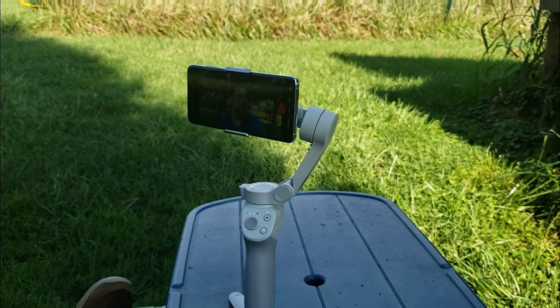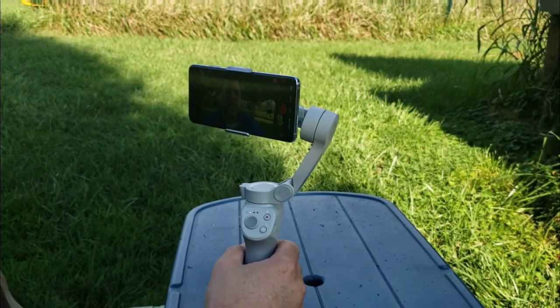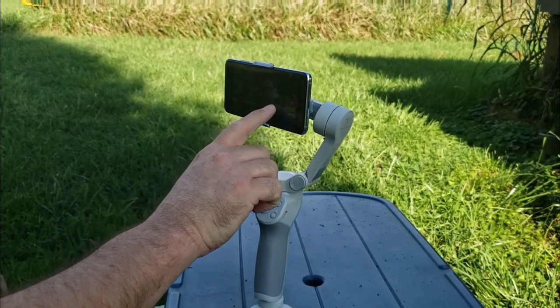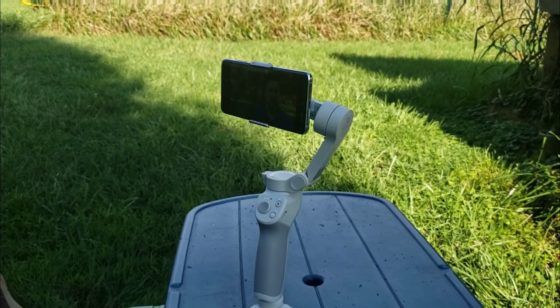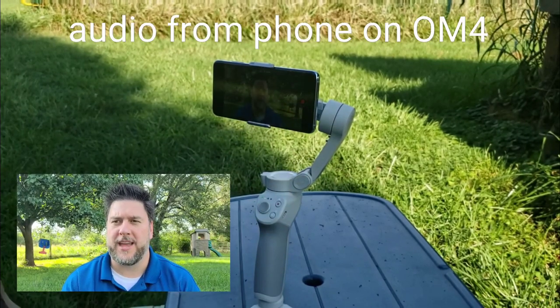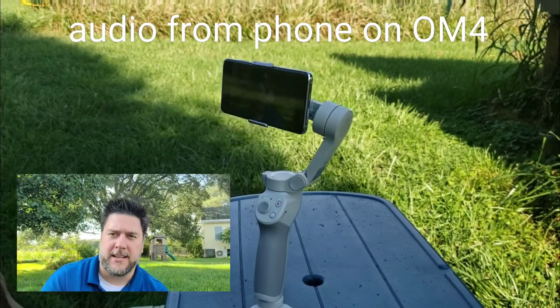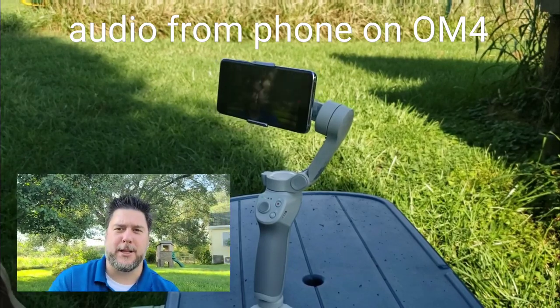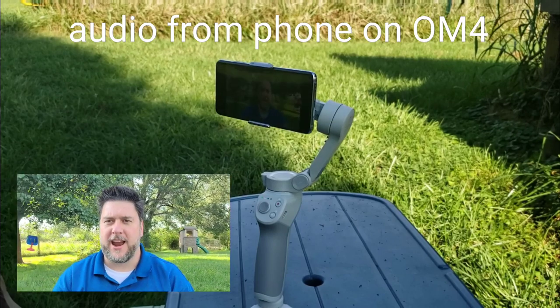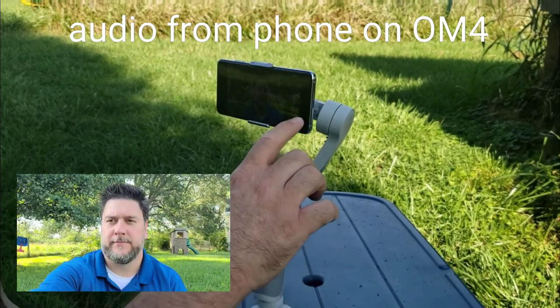Here I'm going to show you one of my most favorite features - the tracker mode. I love that I can highlight myself and the phone will follow me. Let me set this up to track me. Moving up, left, right - it's really responsive and it's pretty cool. This is absolutely one of my favorite features of the gimbal. It makes it very simple to record a video of myself.